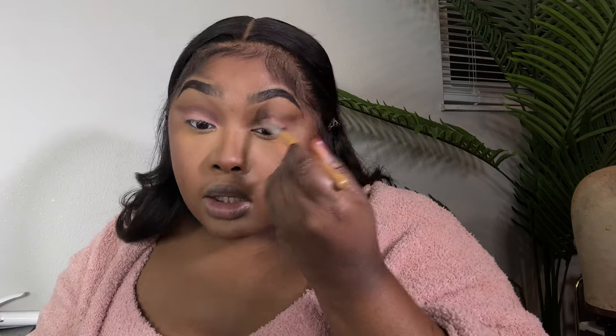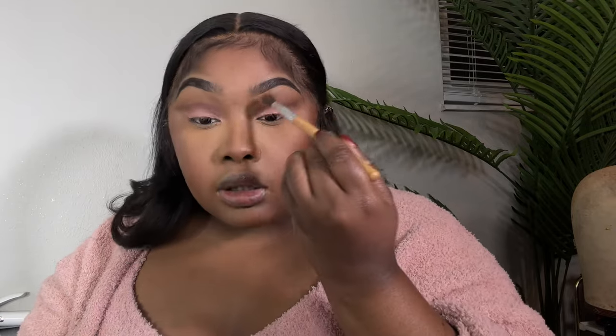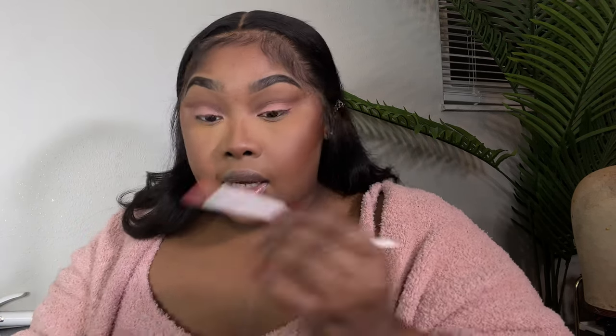I'm going to go back with that pink and just kind of drag the pink out a little bit just to make it look seamless and like it's a cohesive look. We're going to do the same thing when we add our eyeliner. It looks like it's light right here and it kind of is, but it'll come together — we're just gonna keep going.